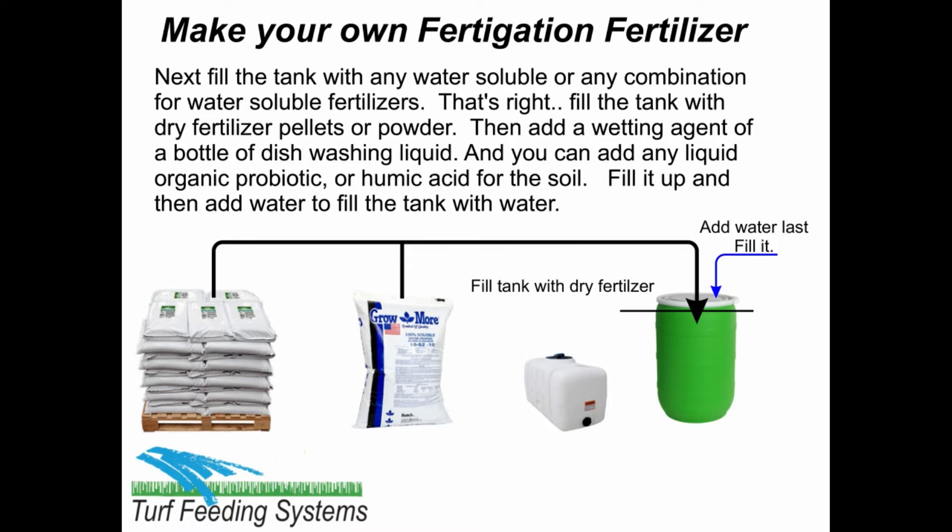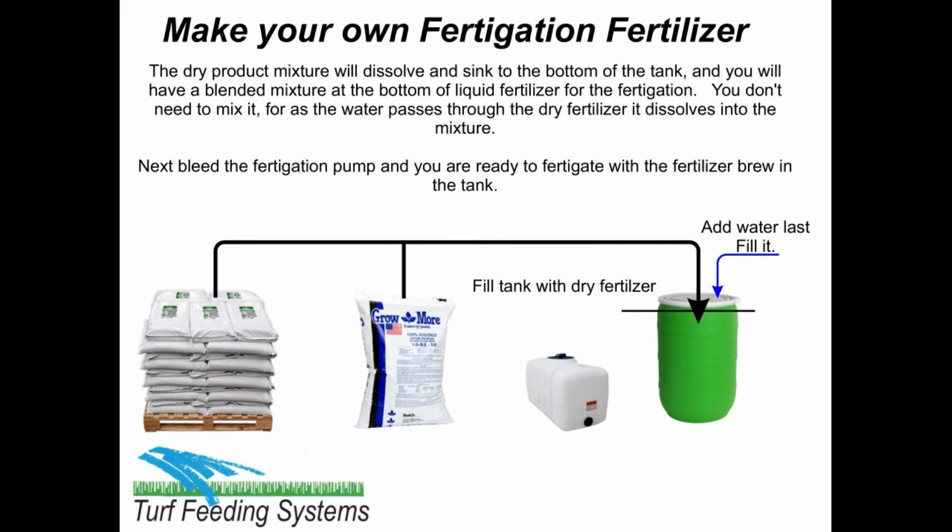Add water to fill the tank. The dry product mixture will dissolve and sink to the bottom of the tank, and you will have a blended mixture of liquid fertilizer at the bottom for the fertigation. You don't need to mix it, as the water passes through the dry fertilizer and dissolves it into the mixture.